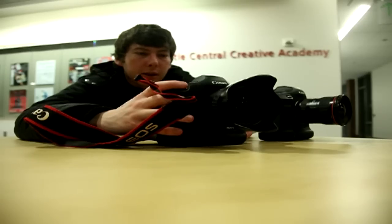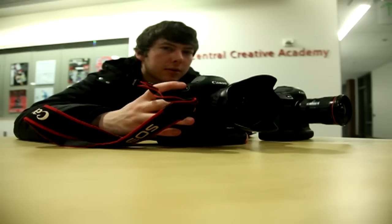Here we're going to start the high ISO performance test of both the Canon 1D Mark III and the 1D Mark IV.